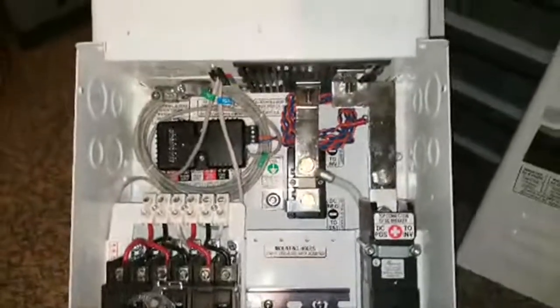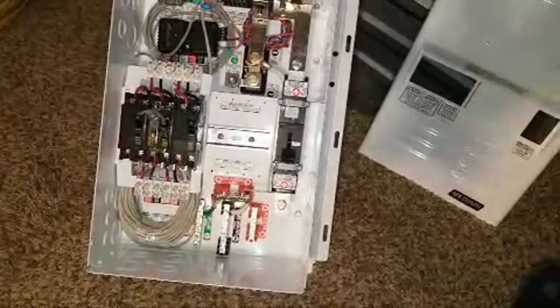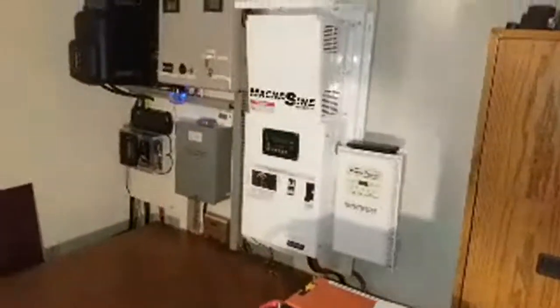We won't keep you guys too long. Make sure to subscribe and like the channel. Thanks for watching from JW Solar USA. On the next video we're going to be simulating a test — putting the air conditioning on to test that other system over there. Hope you like the install. Give it a like, subscribe, and share the video. Live from Minnesota, JW Solar USA — bye for now. Magnum Energy 4024 inverter charger.